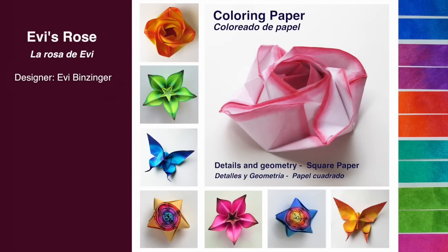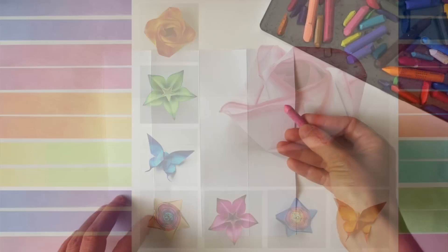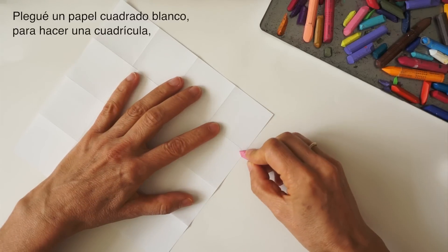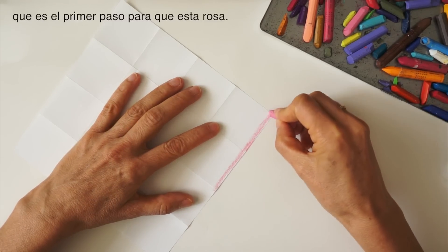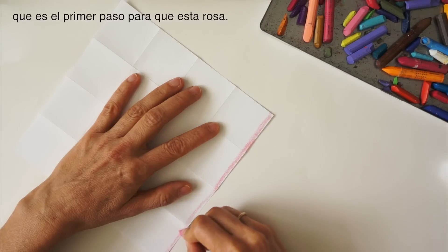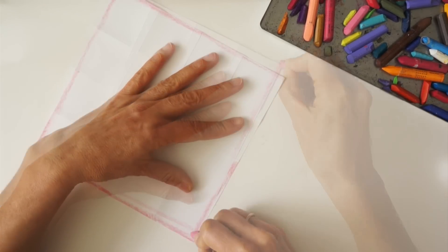Coloring paper for Ifis Rose will illustrate further details in color application and using the basic geometry of a square paper. I pre-folded this white square, making a grid, which is the first step for this rose. A light pink color is applied on the edge.